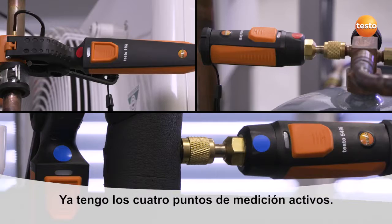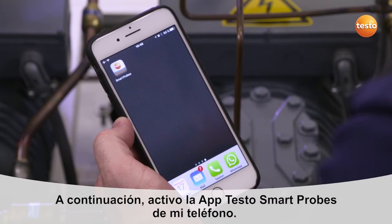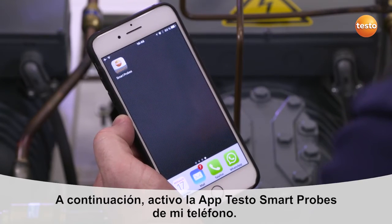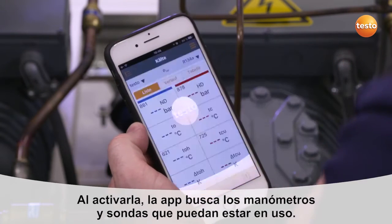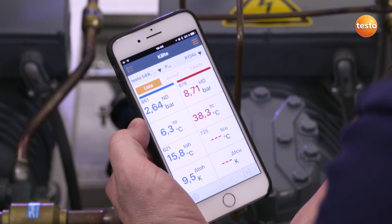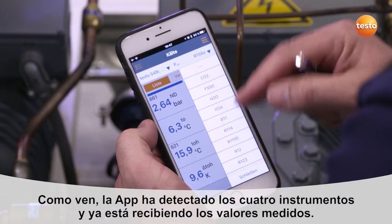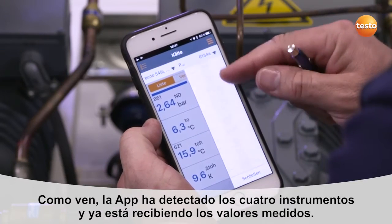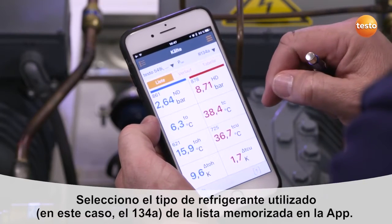Check that it is in the right position and switch it on. This is how it connects to my smartphone. All measuring points are now set. Next I can initiate the Smart Probes app, already downloaded for free, and establish a connection. Our four sensors are detected by the instrument. The first thing we can do is select the refrigerant that we use in the system. In our case, it is R134A, which has already been preset.